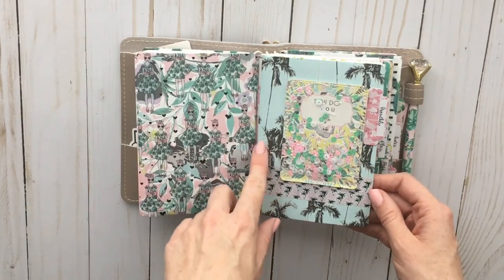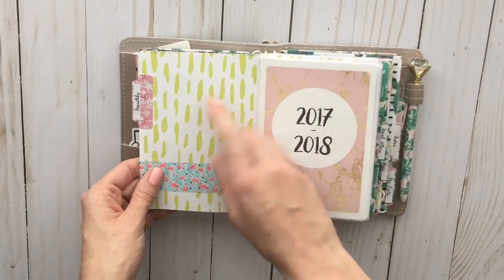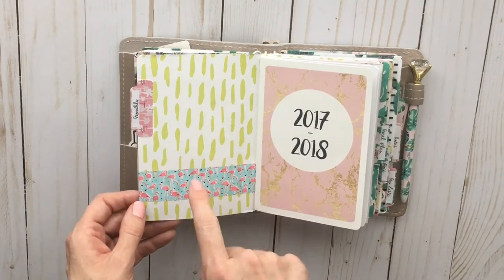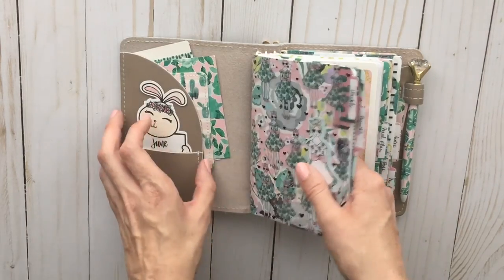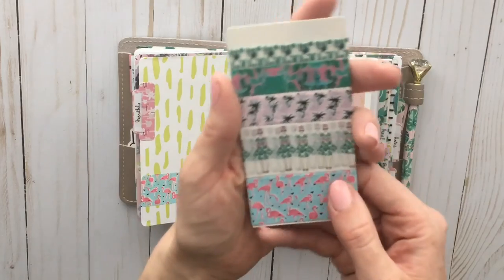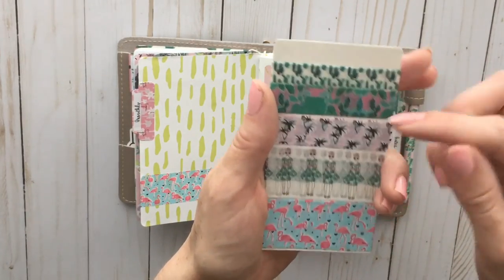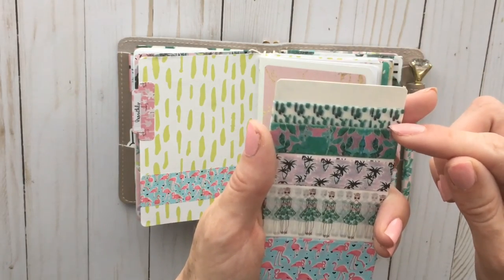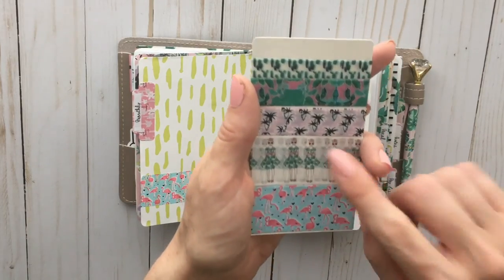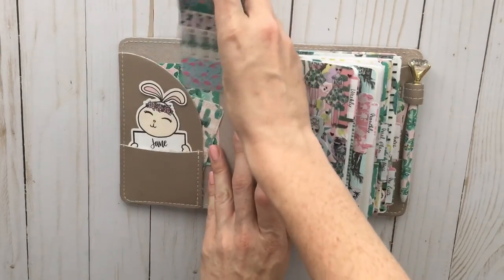This is the blue palm tree paper, and on the other side it's got cute green splotches. I used the flamingo washi tape — not all of the washi tape came in this kit, as I also subscribe to the washi subscription portion. This one and this one came in the regular kit, and then this one, this one, and this one came in the extra washi subscription, just to clarify.